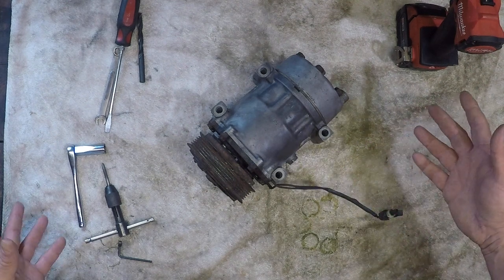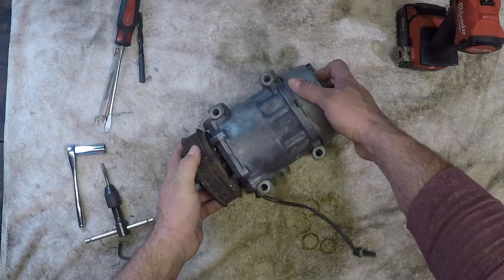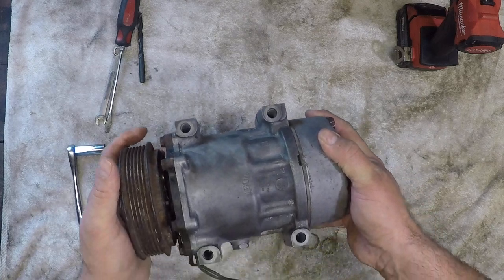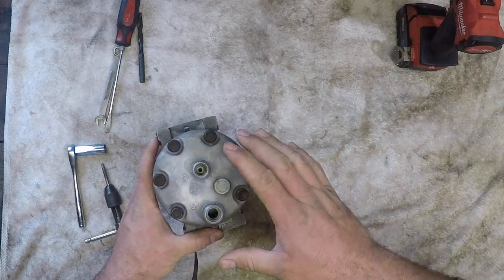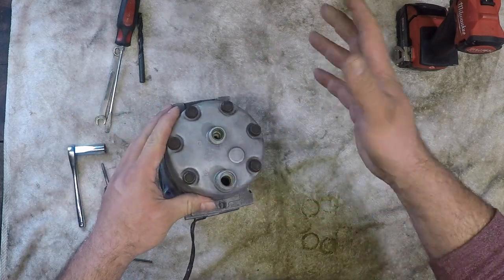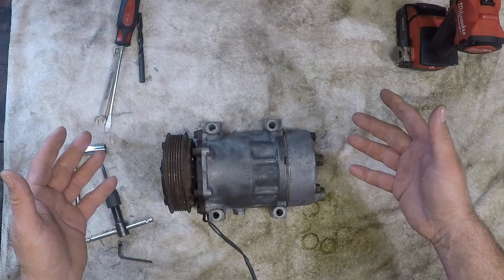This is a regular AC compressor off of a pretty typical 97 through 2006 Jeep Wrangler — it's a Sanden model 709. What I like about them is they're easy to convert, pretty simple to do, and they're very readily available. They come in usually two styles: the Cherokees mostly have the rear exit, and then your TJs exit off the top. Either style works fine, so if you're looking to build an onboard air system, this is a great start.